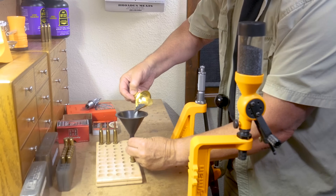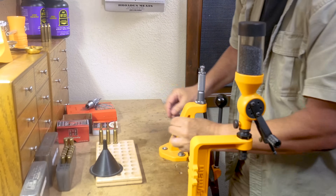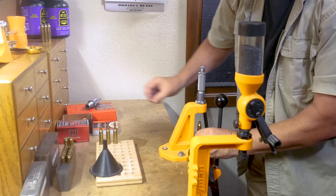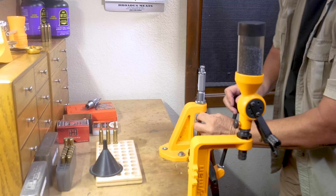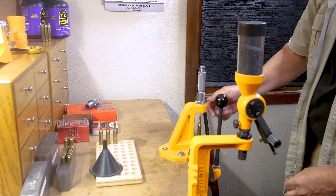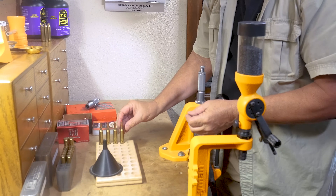That's the whole thing with a single stage — the biggest drawback is time. And I'm not concerned with that. I'm going to load 40 rounds of ammo for my hunting rifle, practice with 20 of them, and take 20 on the hunting trip with me, and I'm going to be good to go. So if I take a couple of evenings and do that, I'm fine. Unless you're loading bench rest ammunition, budget reloading gear can be a great way to go.